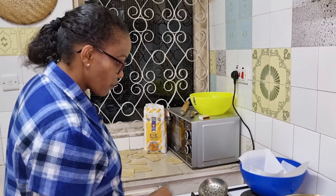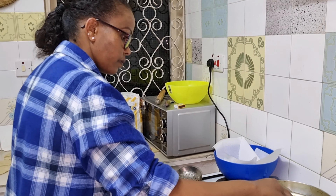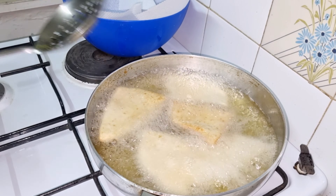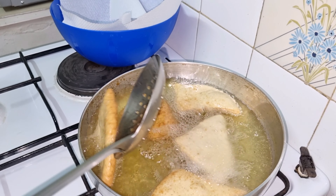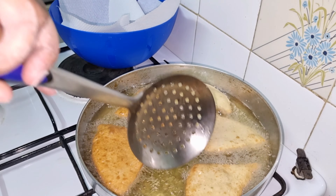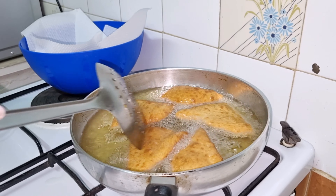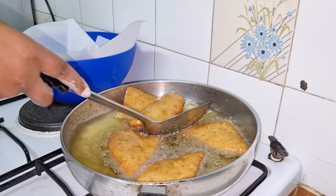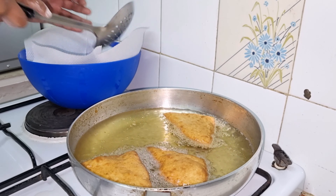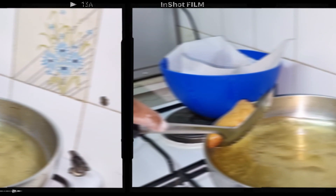My oil has been heating for some time and it's ready now to fry our mahamuri. I like mine golden brown. My mahamuri is now ready — if you want to try my recipe, tag me and I'll appreciate you on my YouTube channel.